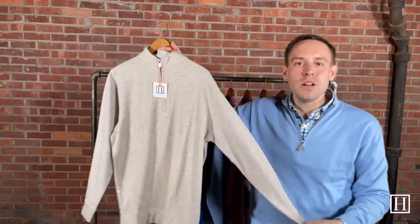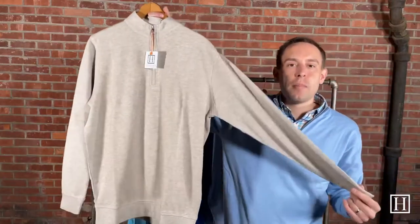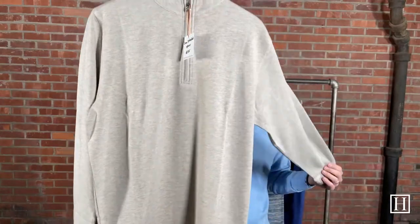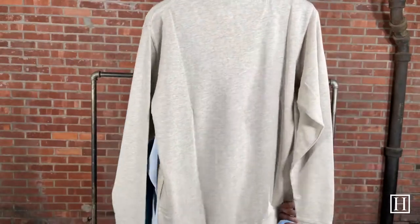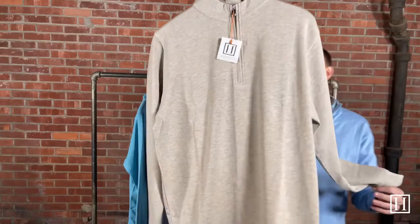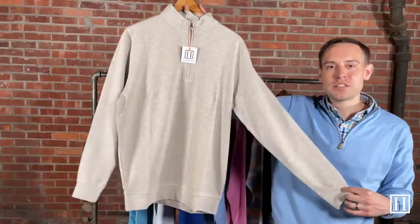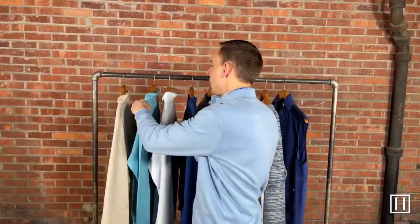Up first we have the Interlock in Stone, which retails for $135. It is a cotton modal makeup — just a beautiful stone color, pretty soft in the feel. Nice, simple, dressy. We went neutral with this one. We have medium through extra extra large available. This is the Interlock in Stone at $135.